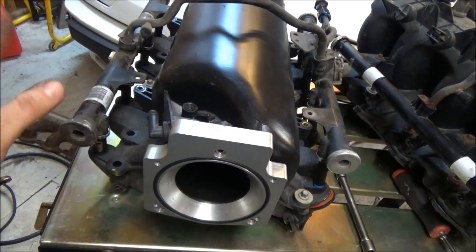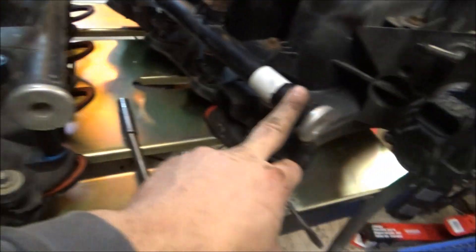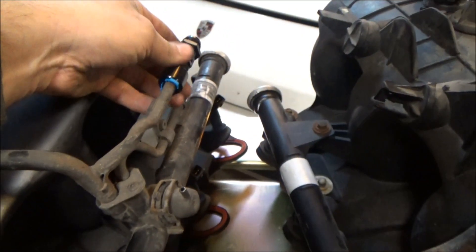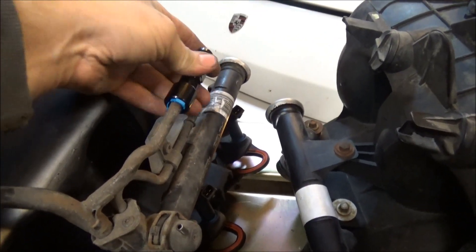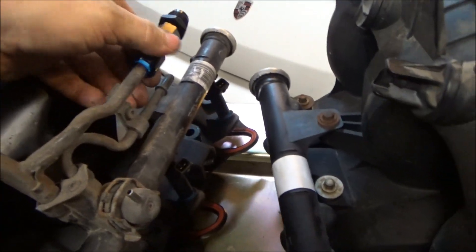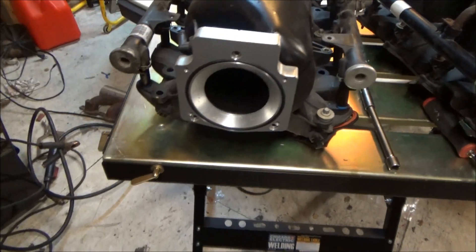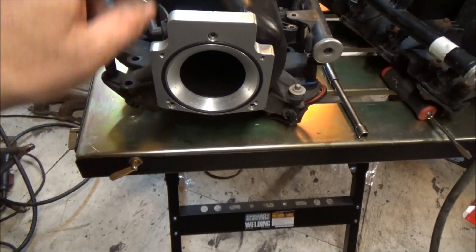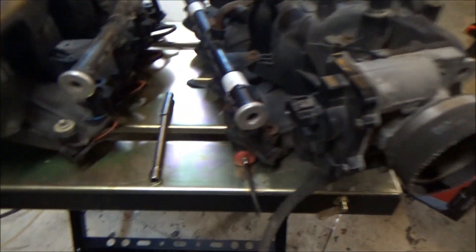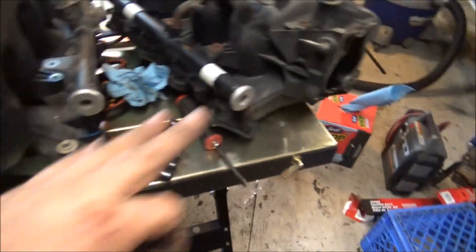I've got the injectors in. I had to rob the little metal clips from the other intake. Then I went ahead and put on the adapter kit that comes in our JS Racing Products fuel filter kit — it turns the feed into 8AN, clicks right onto that factory quick-connect line. I also have one for the return that turns it into 6AN. Next step is to get this adapter plate and throttle body off and moved over.